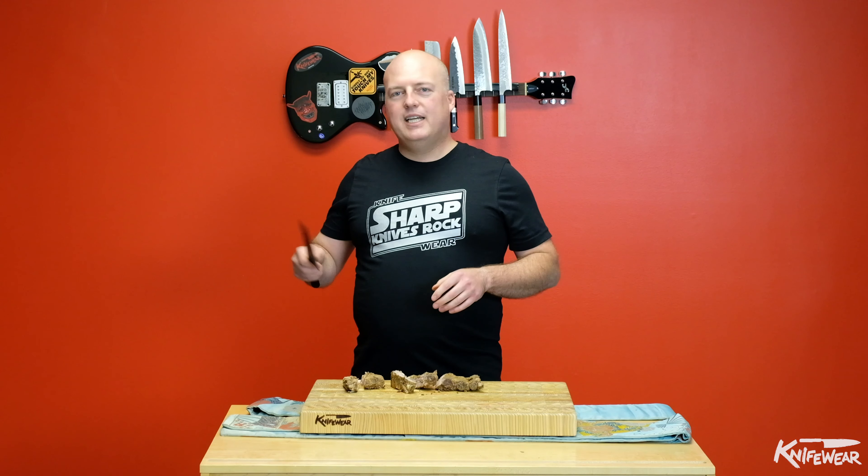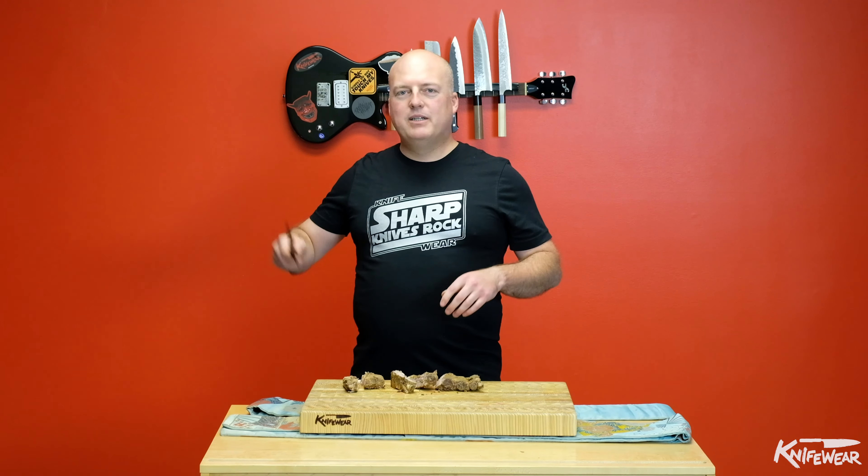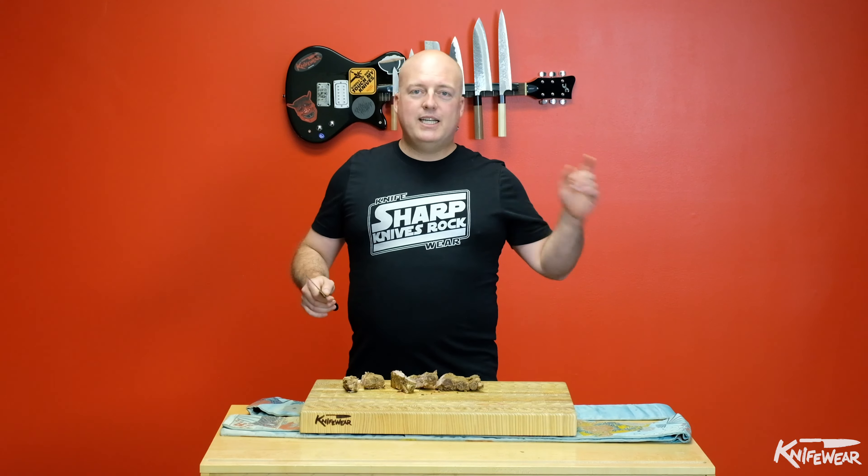Thanks for watching our video on how to cut through meat with bones in it. If you liked the video, leave us a comment, hit the like button, subscribe, follow us on Facebook, Instagram, Twitter, or just come and see us in one of our stores in either Calgary, Edmonton, Vancouver, or Ottawa. Look forward to seeing you and thanks for watching.